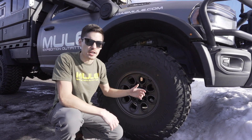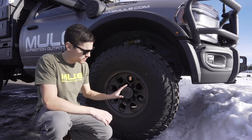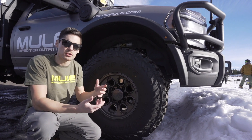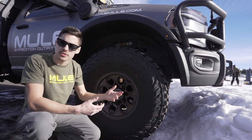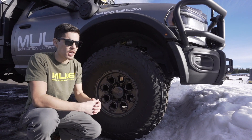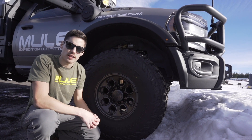We also have 40-inch tires on this truck. In order to do that, we use an AEV kit that actually pushes the front axle forward and allows us to fit these larger tires. We have a mixture of AEV components and Carli shocks, which are custom tuned by the company Carli. So we've got really comfortable shocks and great geometry for the larger tires.